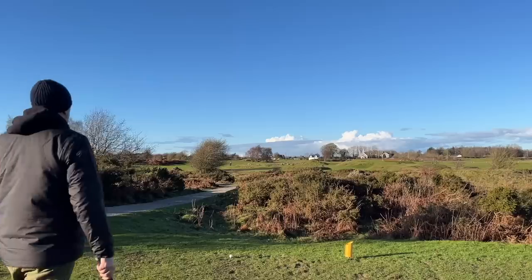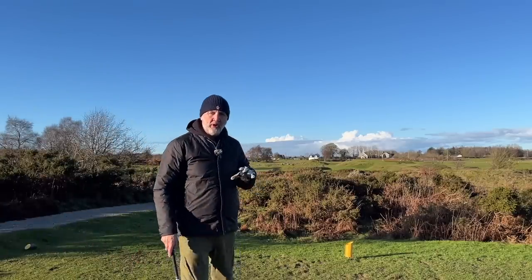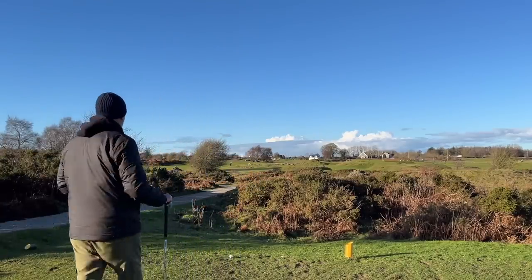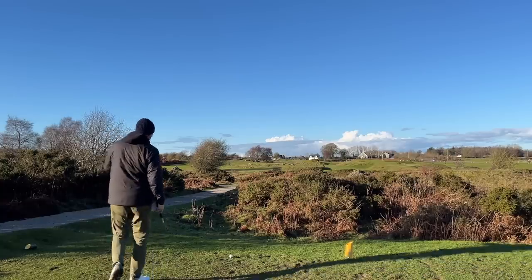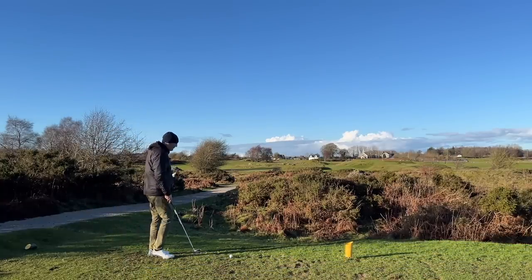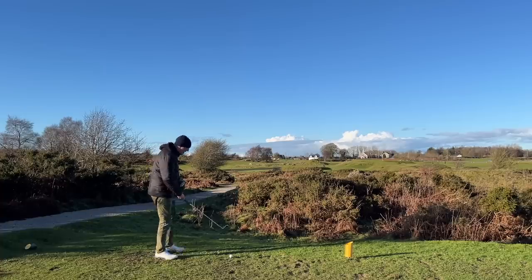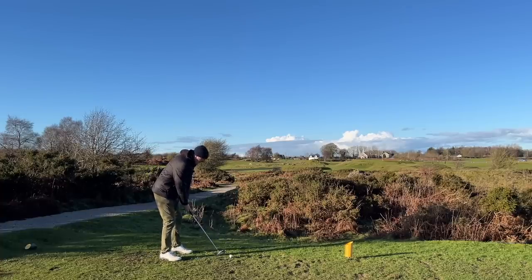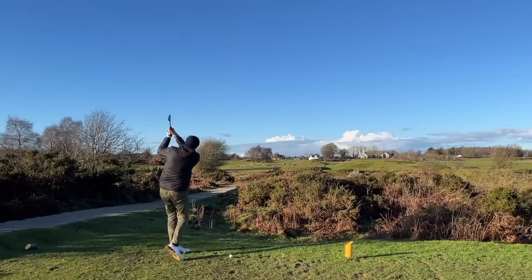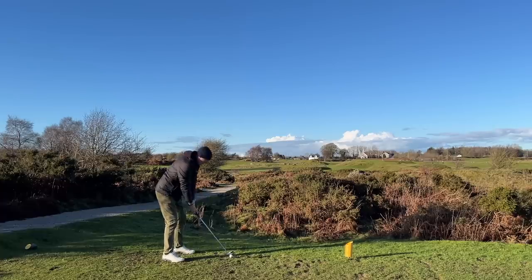Right, let's get a mid iron out. Next up we've got a par 3, 140 yards — a great little basin hole. I can see the tip of the flag, but you've got to clear about 120. I'm playing 8 iron and I'd just like to see a decent strike and see what we do in terms of ball flight with a mid to short iron in hand.